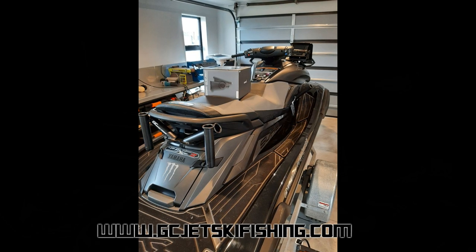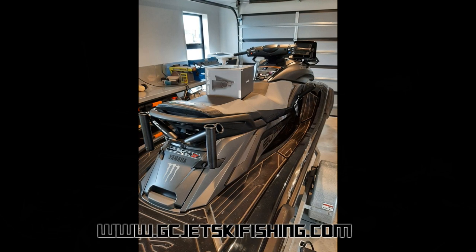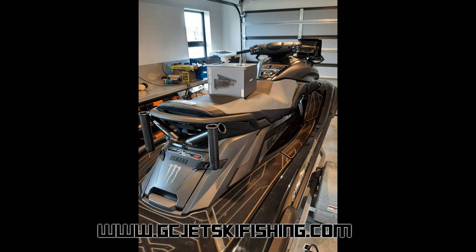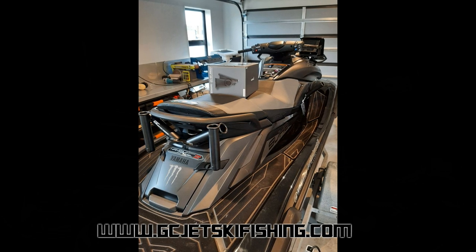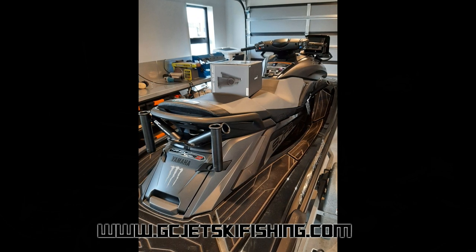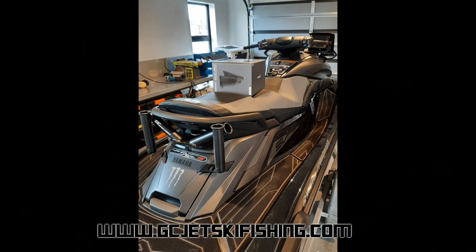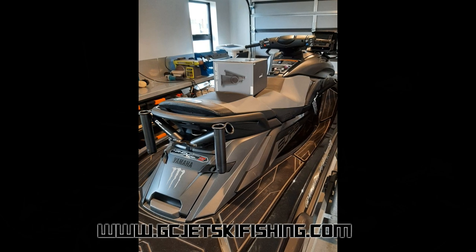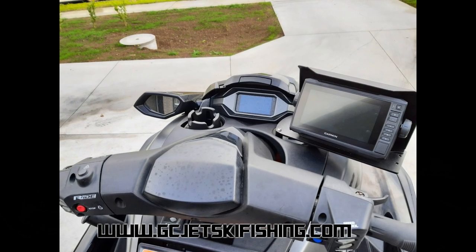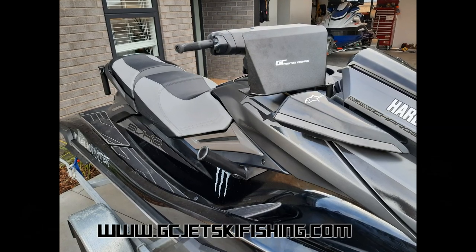Here's a picture of that ski in my garage — it's the 2020 all-black Yamaha Wave Runner FX SVHO, the supercharged model. In my opinion, one of the best looking skis on the market at the moment. You can also see the Garmin 7-inch fish finder in the box sitting on the seat there, ready to be installed. And here you can see the Garmin unit mounted on the right-hand side of the dashboard.